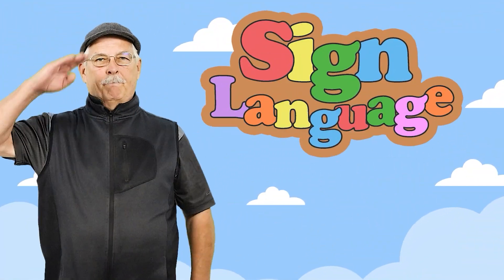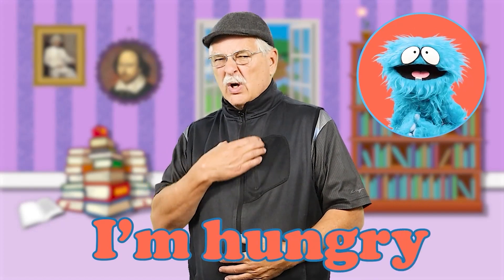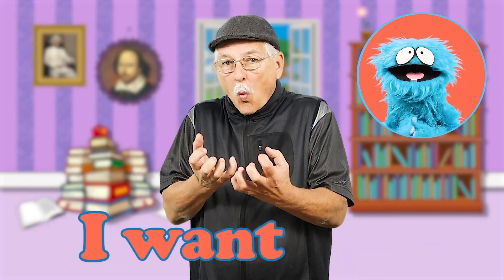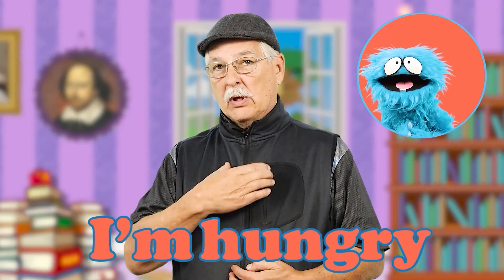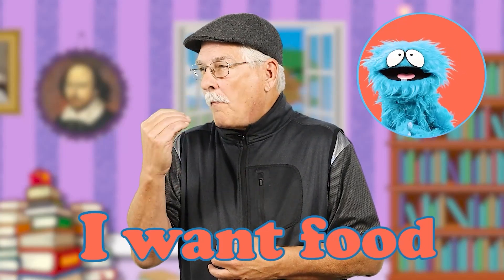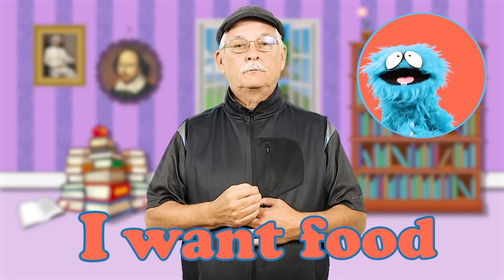Sign language with Papa Bee. Let's do it, Papa Bee. I'm hungry. I want food. You practice it. I'm hungry. There you go. I'm hungry. I want food. Practice your sign language.